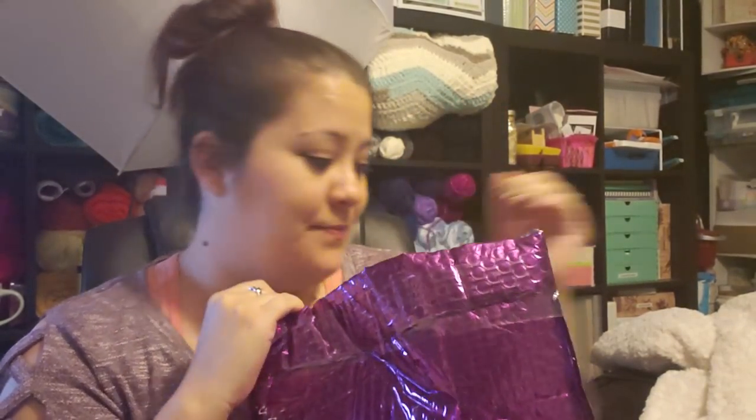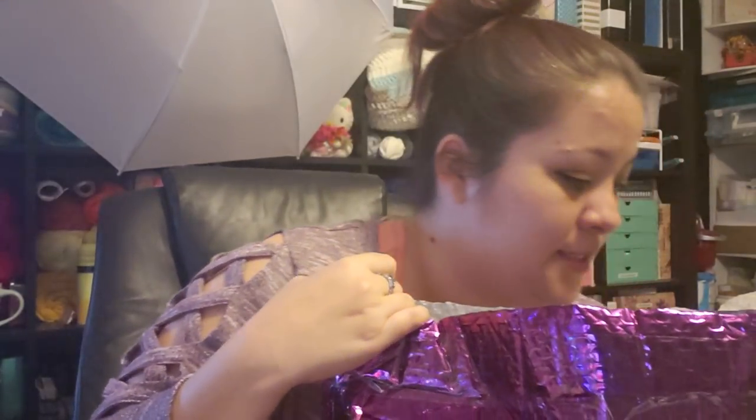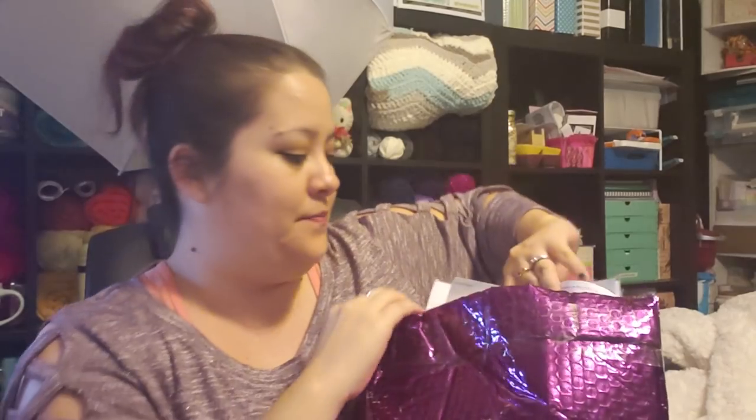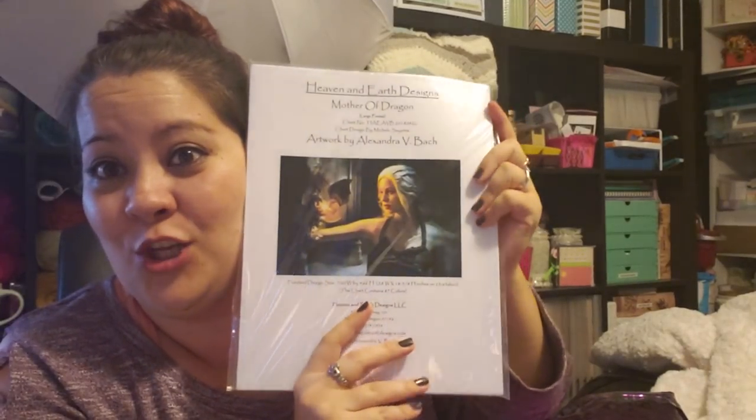I wanted to show you guys what it looks like when you order an entire kitted up kit from HAED. I don't want to lose all the pieces. So of course you get your invoice, and you get your chart — super excited! This one's called Mother of Dragons.